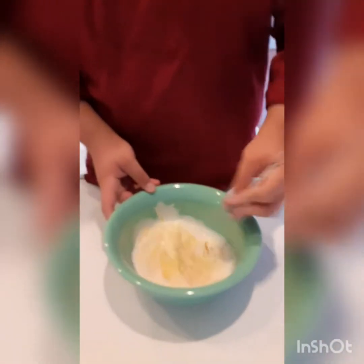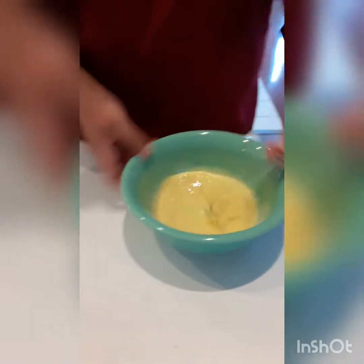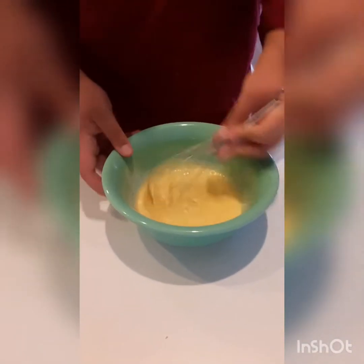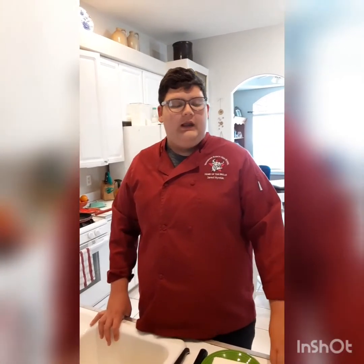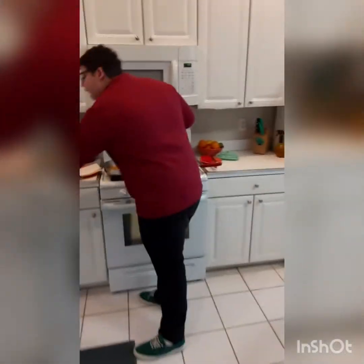Whisk this all together to make sure it's nice and evenly blended. I put the orange zest in there because I really like that orange flavor in my French toast. I actually tried it once with Chef Blythe's recipe — we had to do a breakfast lab for him and it came out so good that now I never make French toast without oranges.